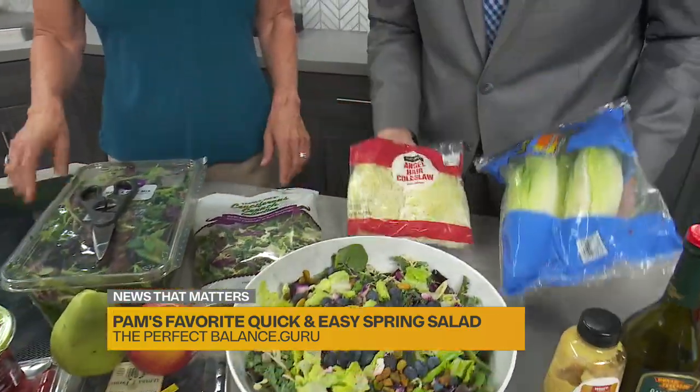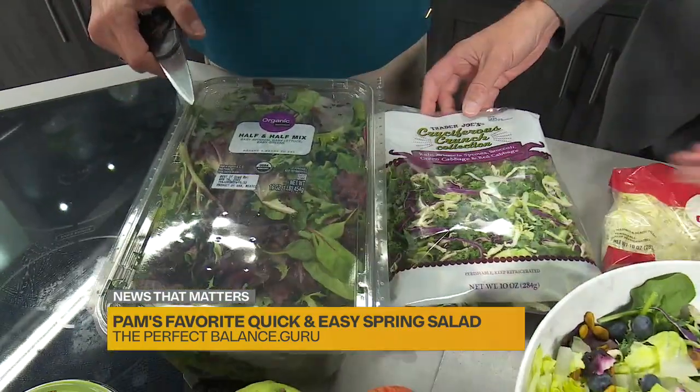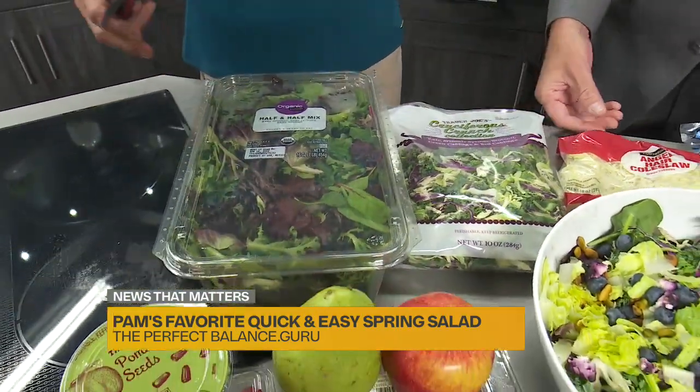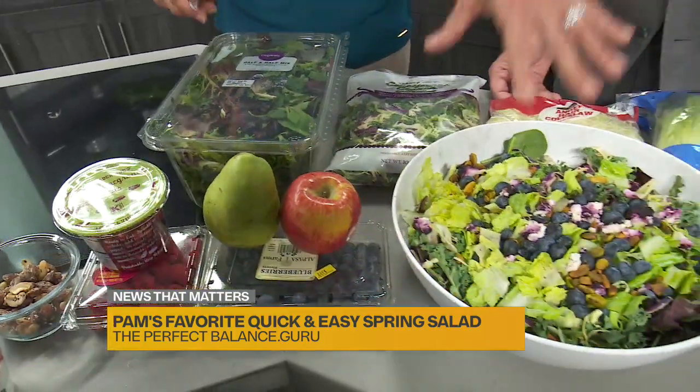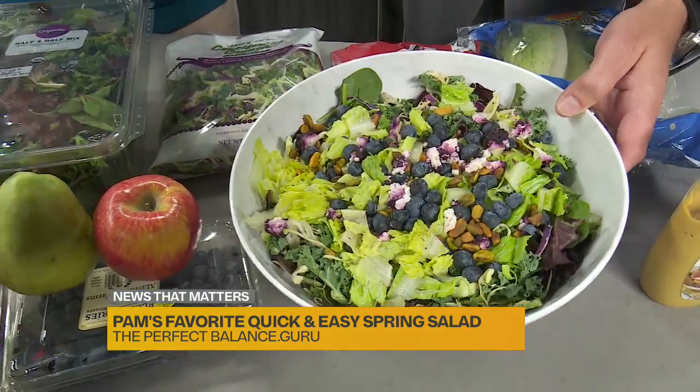Romaine hearts, coleslaw right here, the spring mix, cruciferous crunch — Walmart, Trader Joe's. It doesn't have to be one salad. This is all of this in a bowl, all chopped up. You've got to make it small so you don't have the leaves hanging out of your mouth.